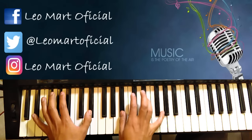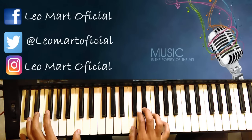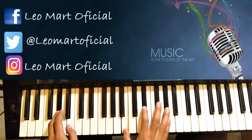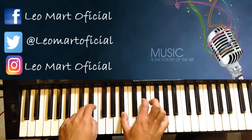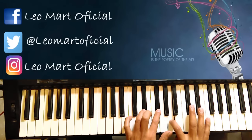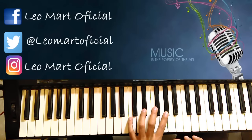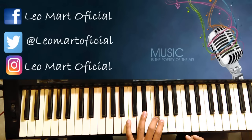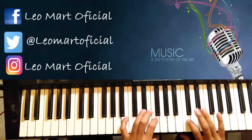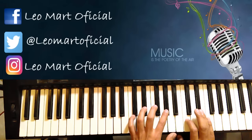Vamos a explicarlo: empezamos Re sostenido, Si bemol, Do menor, Si, Sol sostenido menor, Re sostenido. Y aquí hacemos esto. Esta mano va a ser esto, y esta hace aquello — se iría así junto.